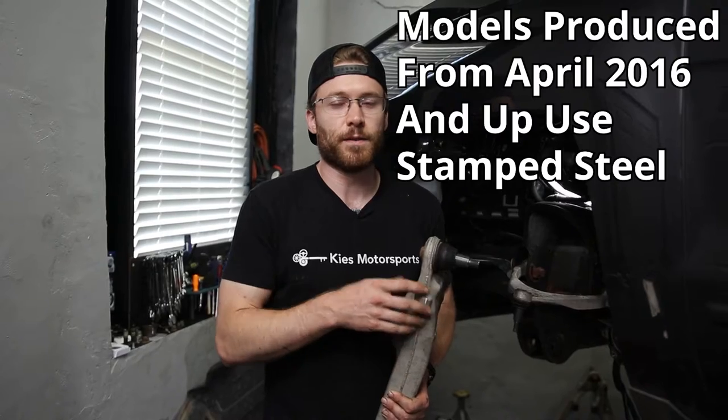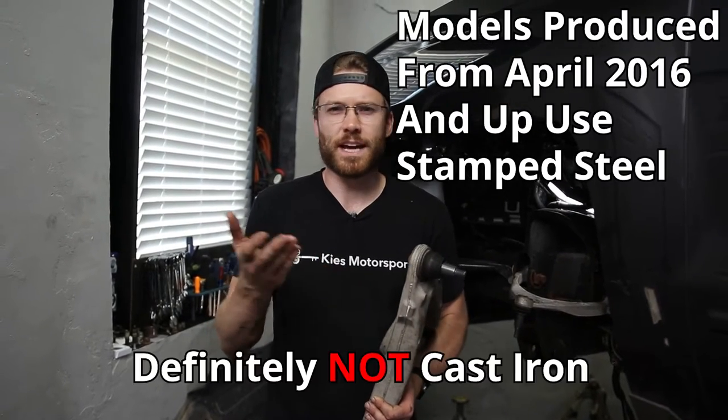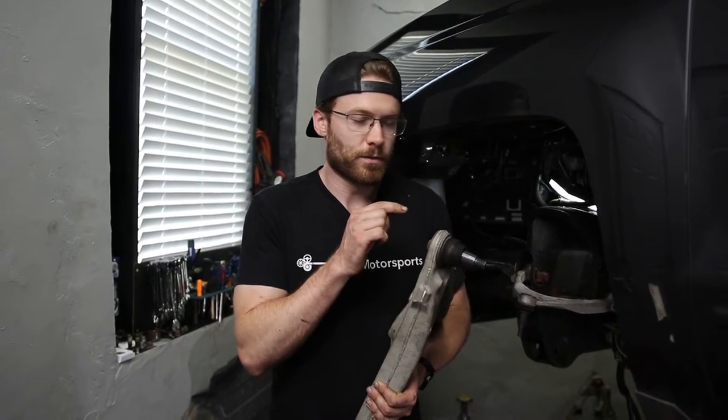Something to note: the 2014 through 2016 model years — a lot of them came with these aluminum control arms, and you can actually no longer buy these directly from GM. They switched over to steel or cast iron but a different type of control arm. So we're trying to reuse the same control arm so they're the same on both sides, and we're going to remove the ball joint and get that replaced.